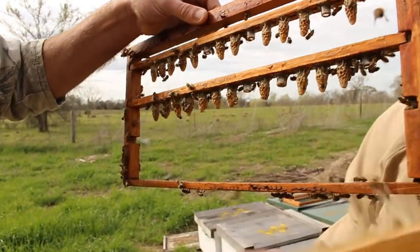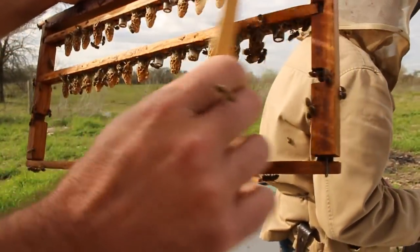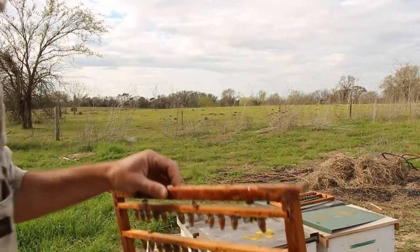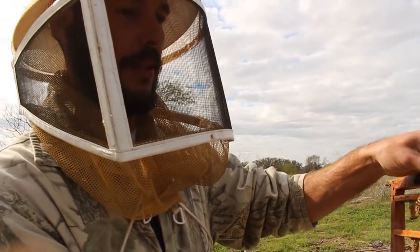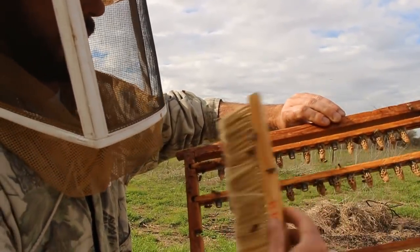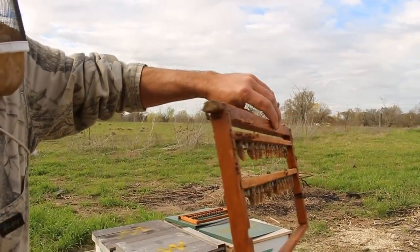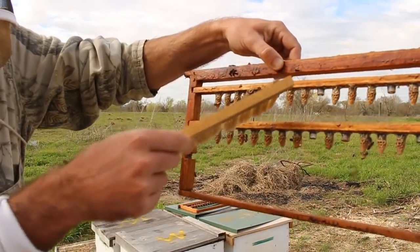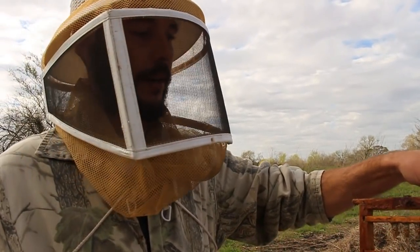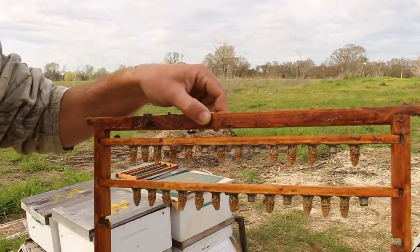Yeah, these queen cells — it all starts by pulling some of the brood larvae out of a hive. You have to get the 72-hour-old larvae — it's an egg that just hatched. You use a grafting tool to remove it from a brood comb and transplant it into one of these cell cups. The size, the diameter, and its vertical orientation tells the bees to feed it more royal jelly, which in turn results in a queen bee.